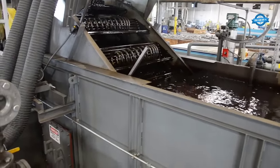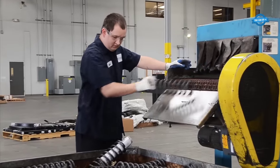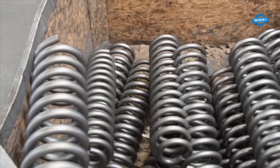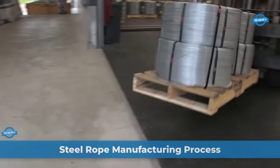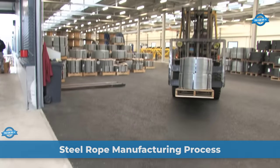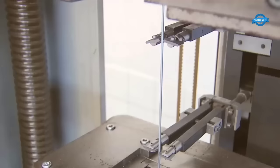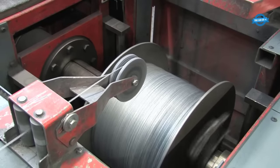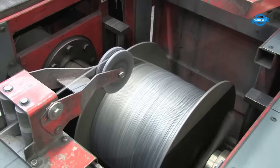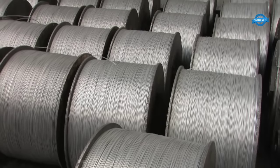The heat treatment process involves subjecting springs to controlled heating and cooling cycles, altering the material's microstructure to achieve desired characteristics. Wire ropes come in different constructions characterized by their cross-sectional designs. Depending on intended use, these ropes are crafted from an assortment of thick and thin wires. The wire-making process occurs on coils, with each individual wire undergoing strength testing to ensure optimal load-bearing capabilities.